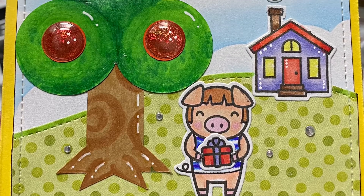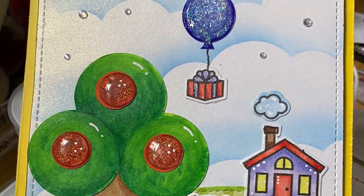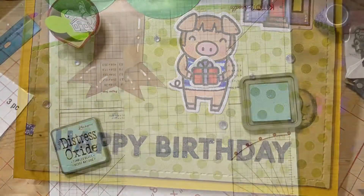Hey, welcome to Kate's Crafts. I'm Kate. Today I would like to share with you a simple Animal Crossing-inspired birthday card I made for my niece this week. Let's get started.